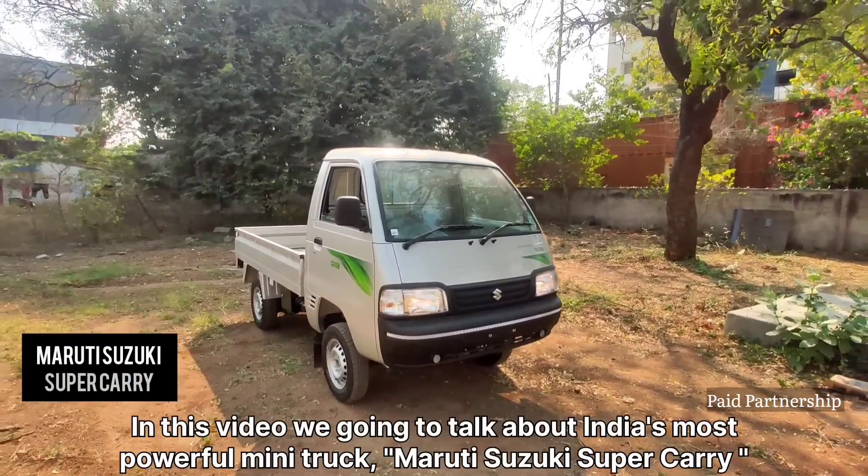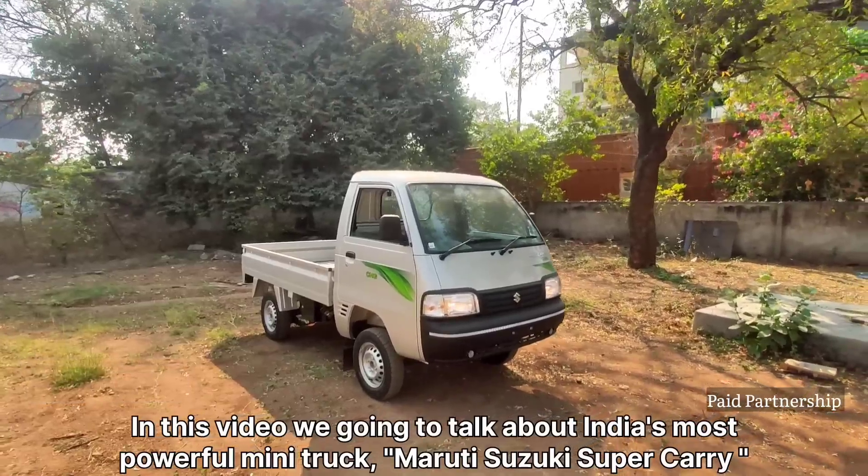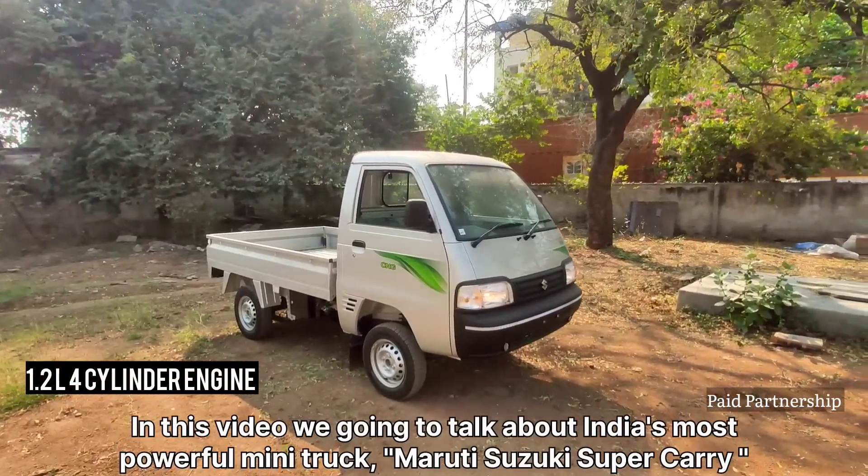Hello everyone! In this video, we are going to talk about one of the most powerful mini-trucks — the Maruti Suzuki Super Carry.